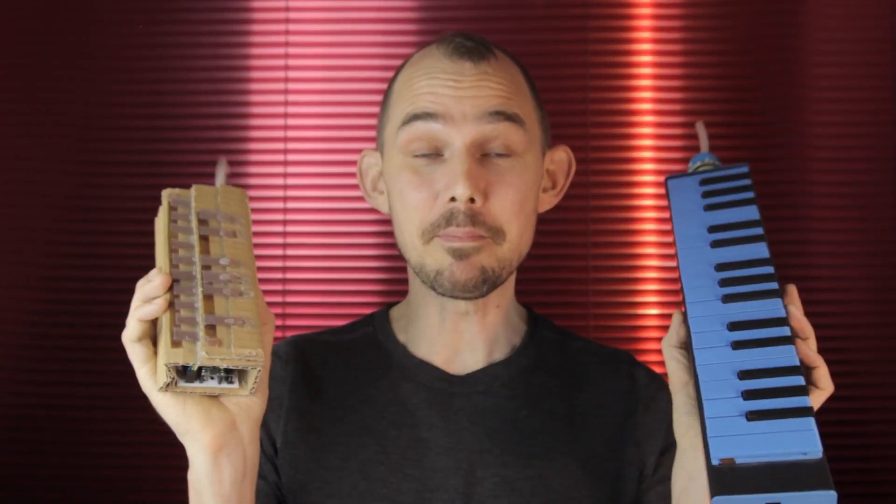Welcome to this companion video for the Qlik MIDI Melodica. This video is going to help you understand how this instrument works — specifically how to calibrate the Melodica, how to play it, and what the different options are. We'll also dip into the code a little bit, look at some different failure modes, things that can go wrong, and some things we can do to solve those problems. This is not a tutorial on how to make this instrument; that will be in a separate video, with a link in the description.